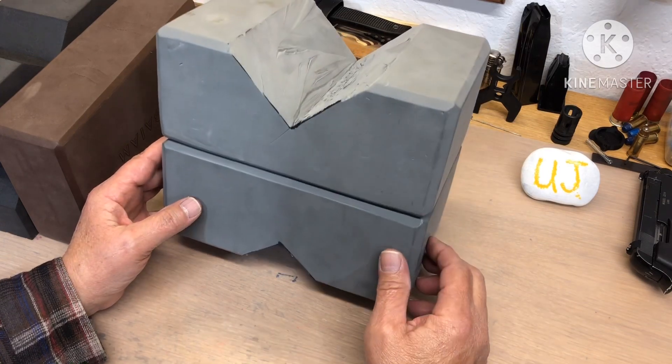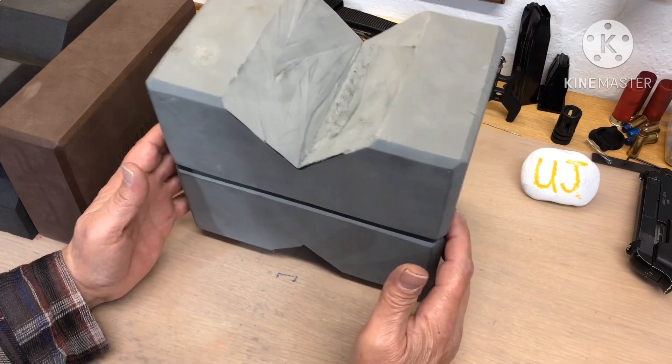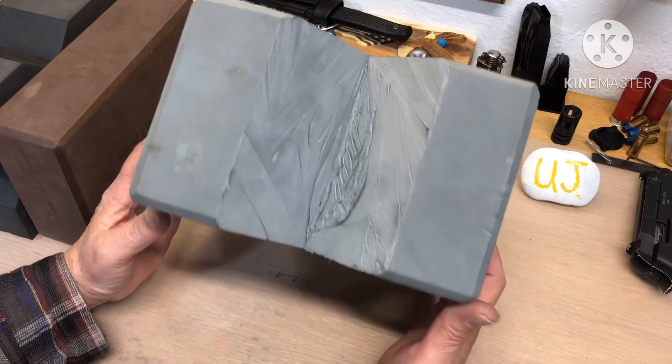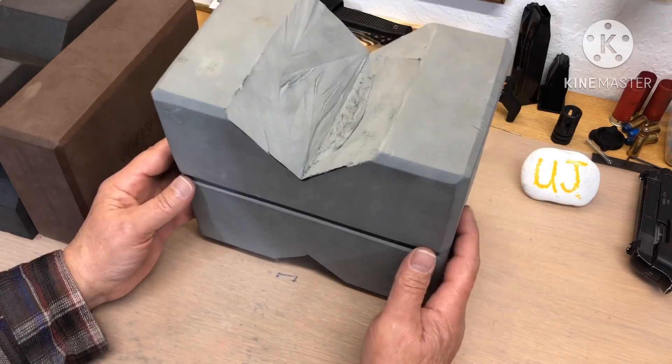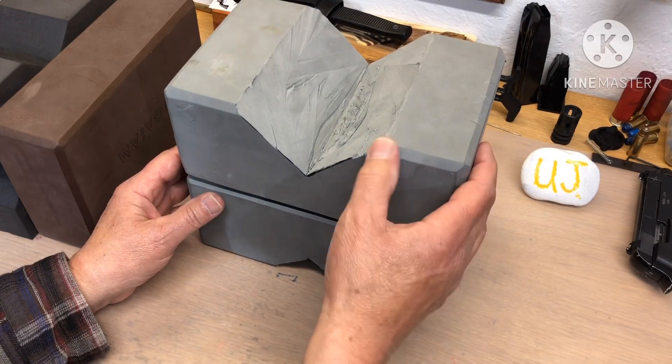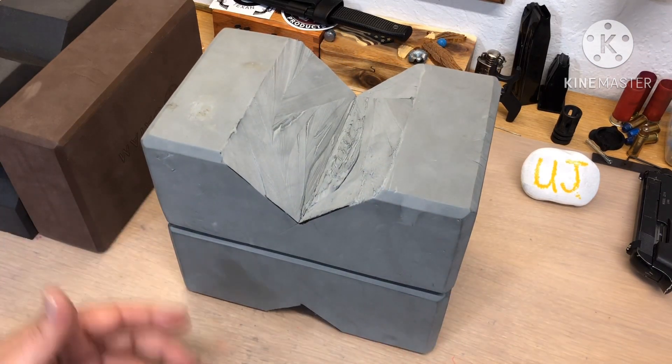A little glue gun and these are three bucks a piece, so this was six bucks total. You could leave it in your car if you go to the range — it weighs nothing. And it's waterproof and it doesn't shred; it's pretty durable.